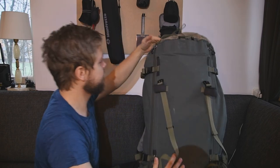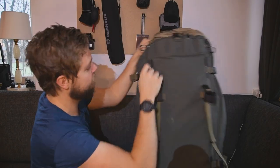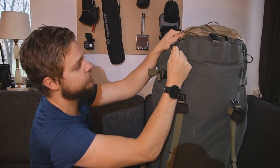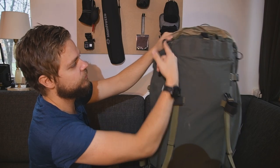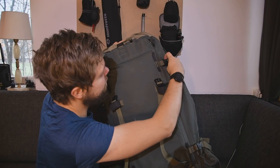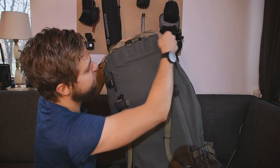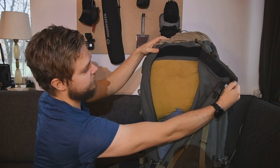Going to the main bag — as you can see, we have these zippers here. Of course they are YKK zippers, so good quality, and they're easy to use with these small straps. You can unbutton these and open it right up.